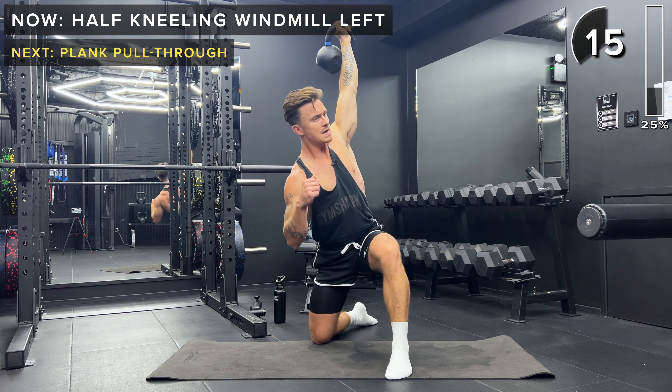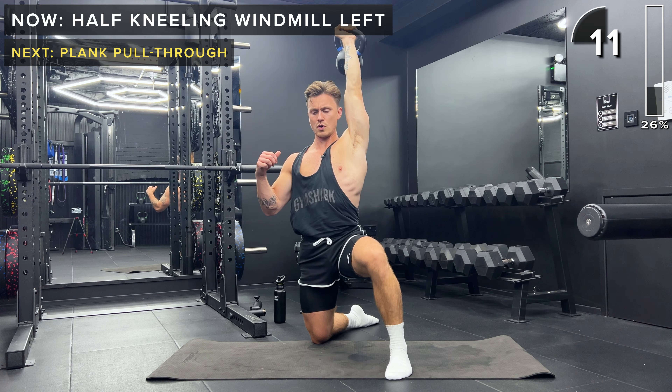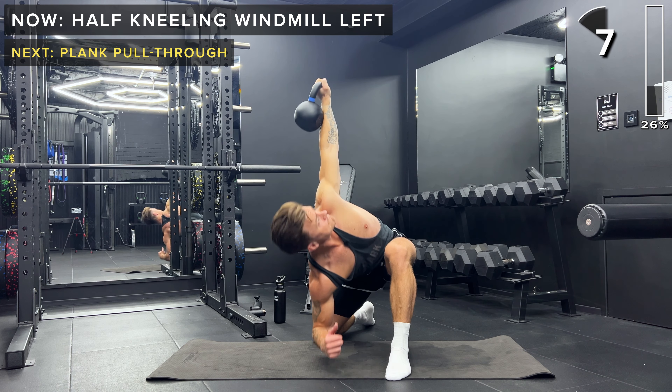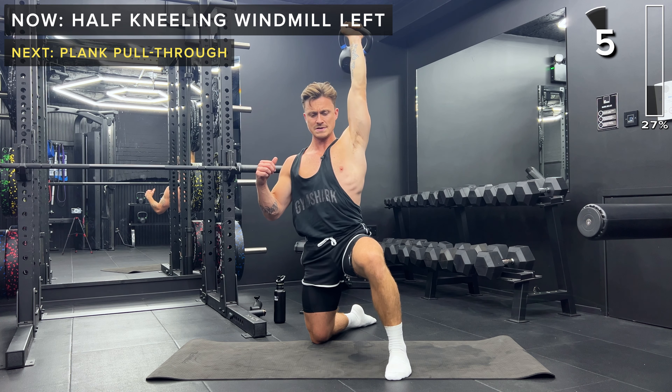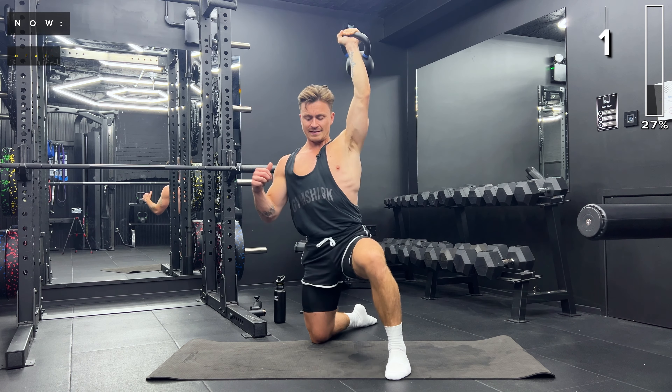I love this exercise — great for mobility, great for core strength. Keep going. And take a rest.